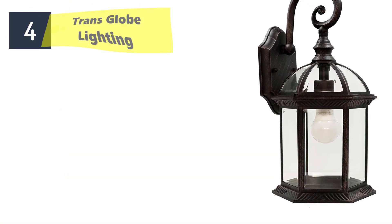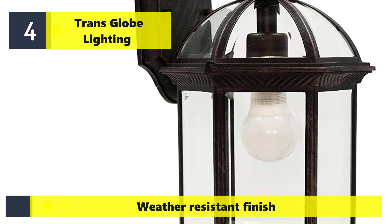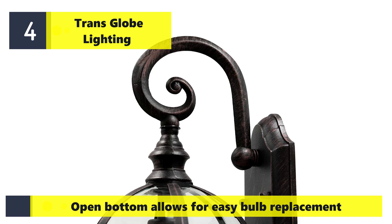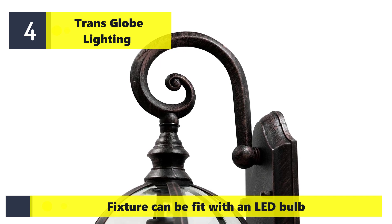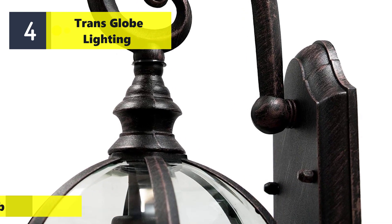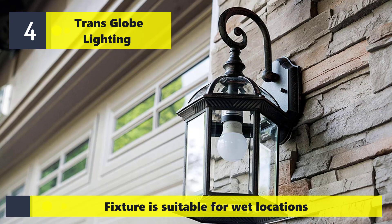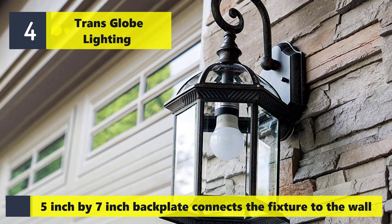Number four: Trans Globe Lighting with weather-resistant finish. Open bottom allows for easy bulb replacement. Fixture can be fitted with an LED bulb. Fixture is suitable for wet locations. The 5 inch by 7 inch backplate connects the fixture to the wall.